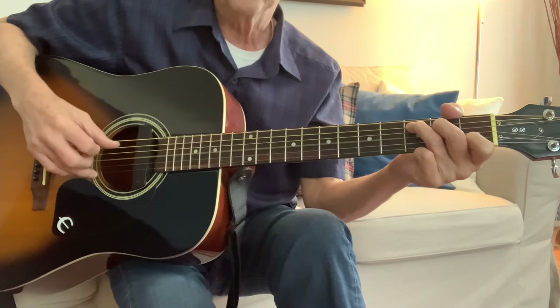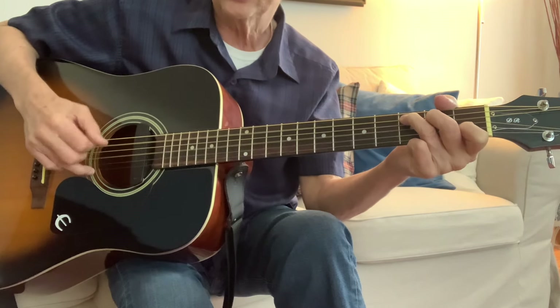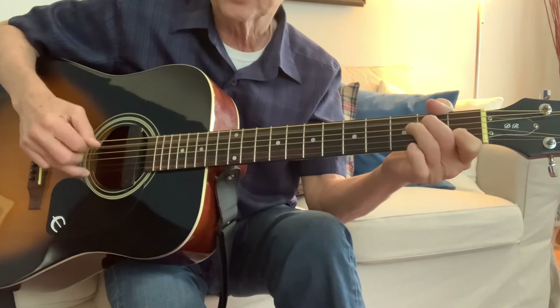It won't be syncopated this time — it has a swing feel. It's one, two, three, one, two, three. And it won't be syncopated this time. I knew a man Bojangles and he danced for you.